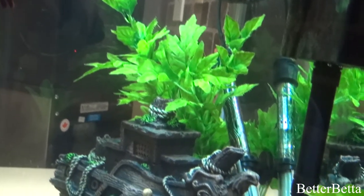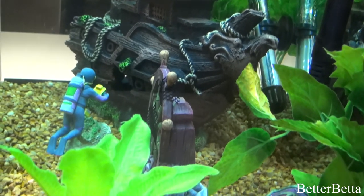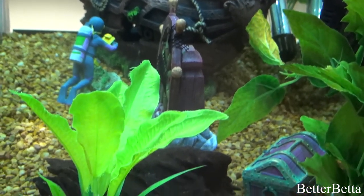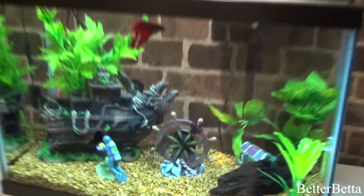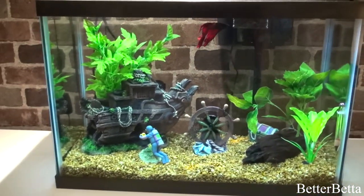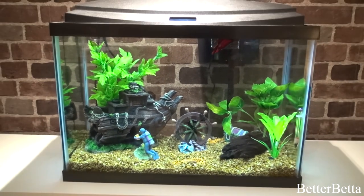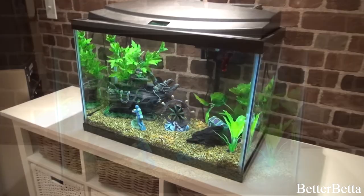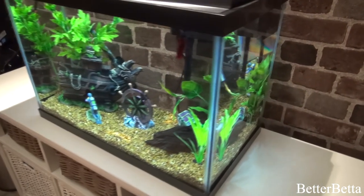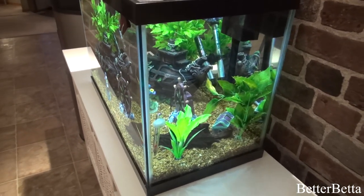That is the end of my full detailed tour of my shipwreck themed aquarium. I hope you enjoyed this tour — this is the first one I've done in a while that has a full theme that I went into real detail on. I have a full playlist on tank tours, so make sure you check that out if you want to see more. Give this video a thumbs up if you liked it, and make sure you hit the subscribe button and notification bell so you get notified when I upload. But that's all for today — thank you so much for watching and I hope to see you again soon!